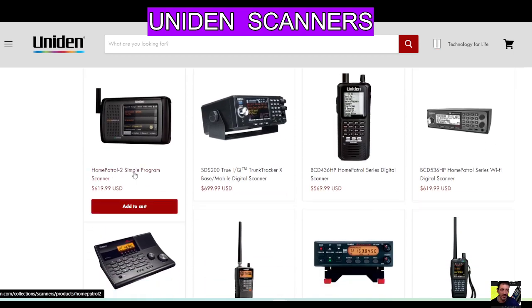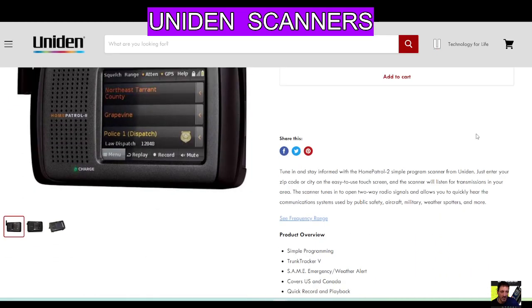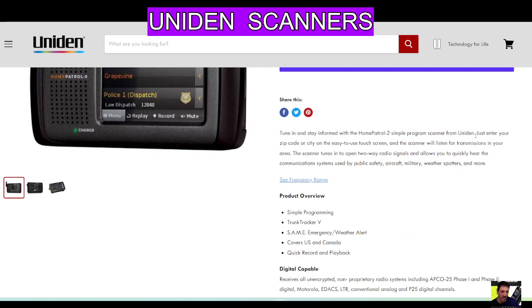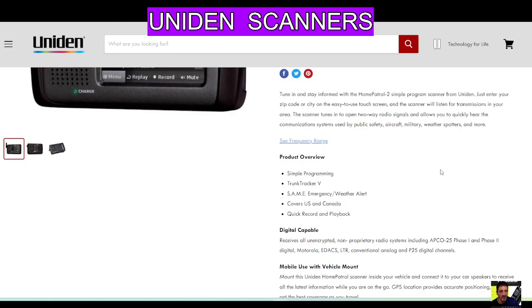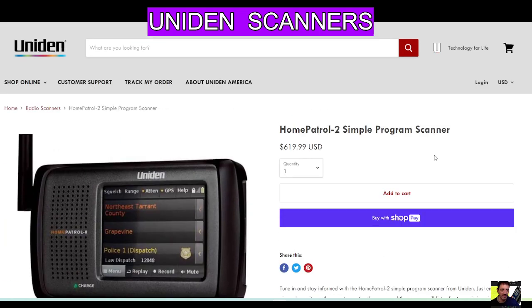Let's have a quick look one at a time. We've got the Home Patrol 2 — a simple program scanner. Scrolling down to the product overview: simple programming, trunk tracker, emergency weather alert, covers US and Canada, quick record playback. Okay, that's that one.